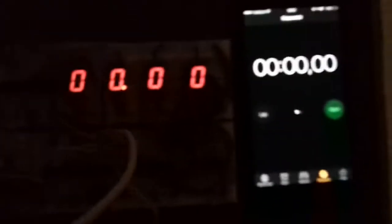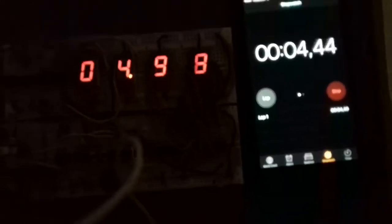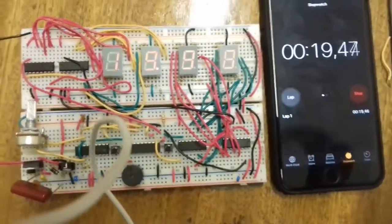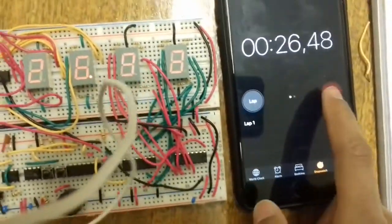Let's compare the timing with a phone stopwatch. I'll reset this thing and when I say go, Ponga starts his phone. You can see the timing corresponds with the phone's timing. However, because I'm using a 555 timer circuit, the timing won't be stable all the time — increasing or decreasing temperature will change the output frequency of the 555 timer and the timing will differ.